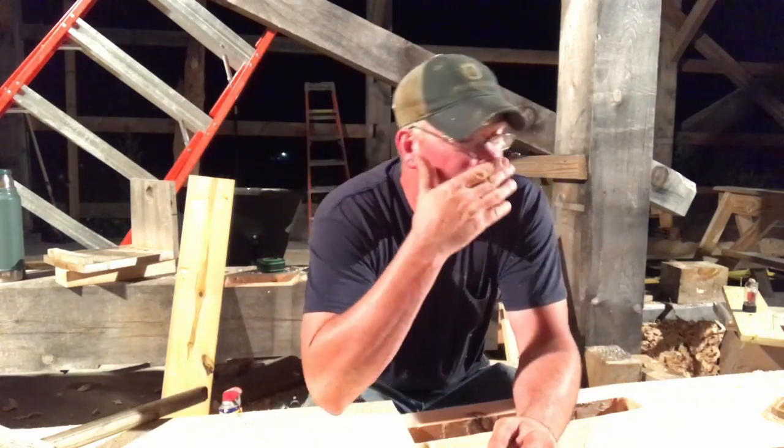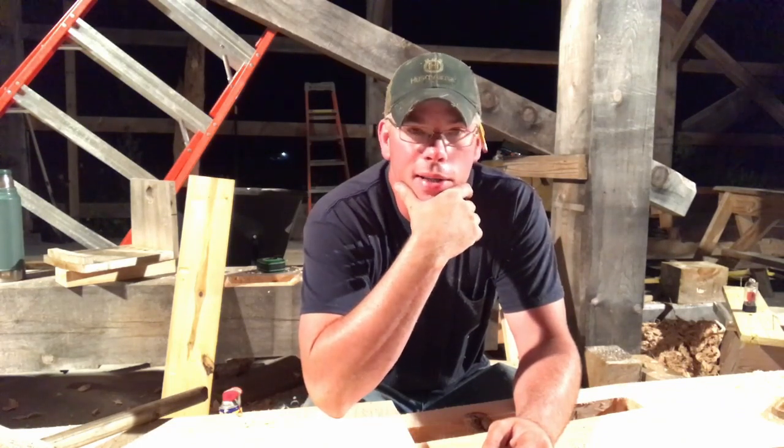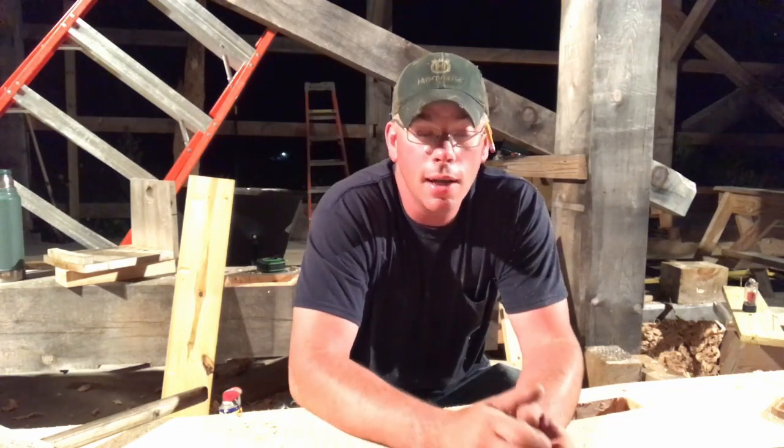As soon as we get back, I'm going to be back next Monday night — Labor Day — and it's probably going to take me a day or two to get another video out. But when we come back, I'm going to be buttoning up everything for this final bent, and then I'm hoping — I say it all the time — but I'm really hoping the week I get back to be able to get this thing stood up.